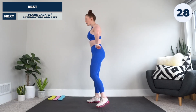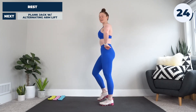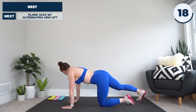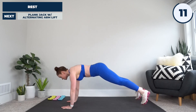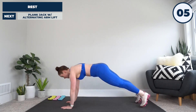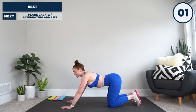All right, next up we're going to have a plank jack with alternating arm lift. Taking it down to the ground, getting to a plank position, hands under shoulders, legs extended out behind. We're going to jump the legs out and in, and the twist is adding an arm lift each time if you're up for it. If not, just stick with the legs, because we're off right now.